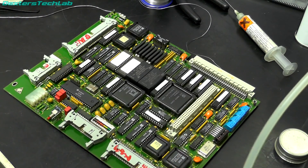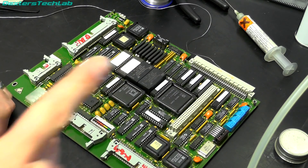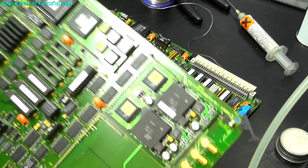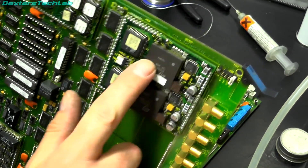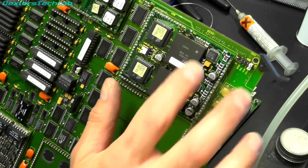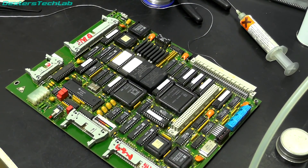Excellent, so that concludes part one of the Quantel Paintbox restoration. Thanks for watching everybody - stick around, don't forget part two will be coming up very soon when we tackle a much bigger job, which is replacing the SDI serializers. That should make an interesting video, so stick around and I'll see you in part two. Thanks for watching everyone, bye for now.